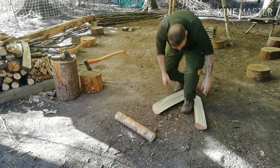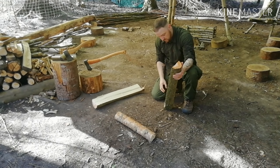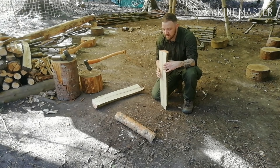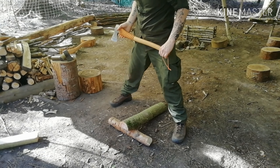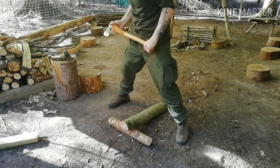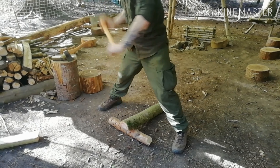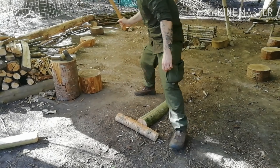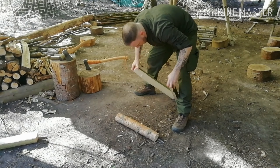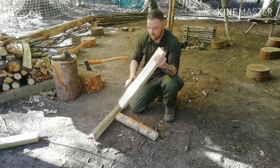And that's a great split — straight down the middle. You could attack this again if you wanted to. We can split this again by just attacking it in the same manner.